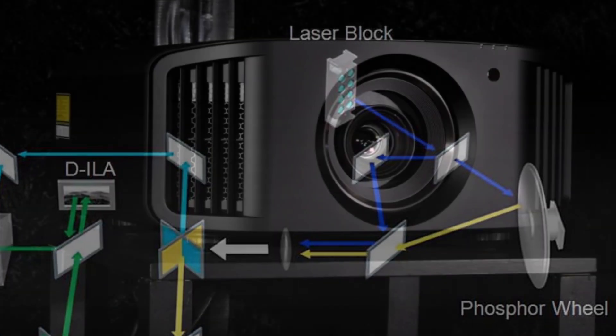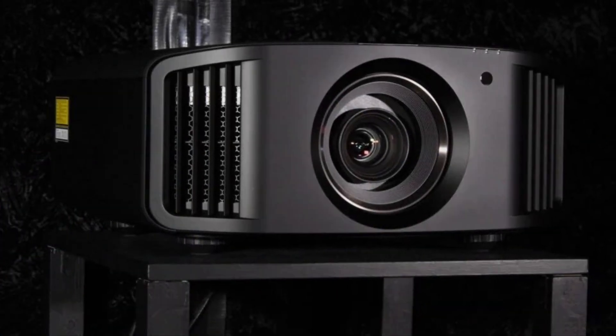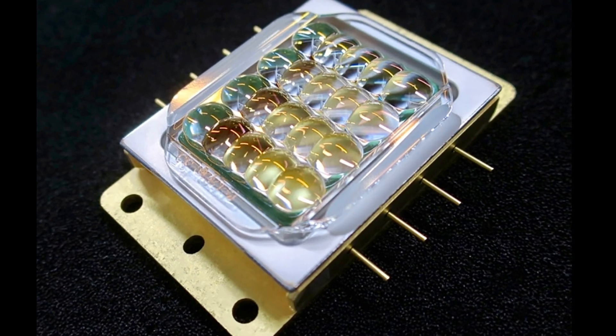The resulting positive side effect is that your projector runs cooler and you don't need to use maximum fan power, resulting in a quieter operation of the projector.